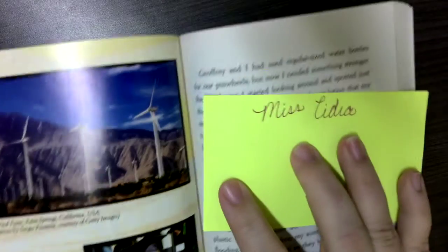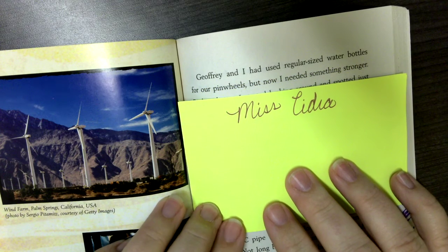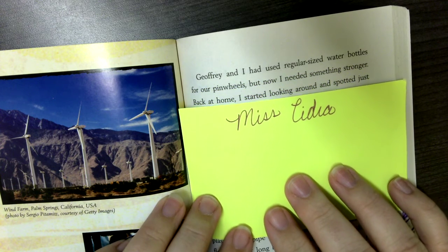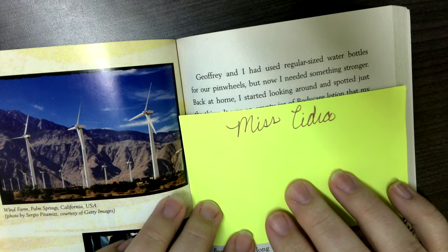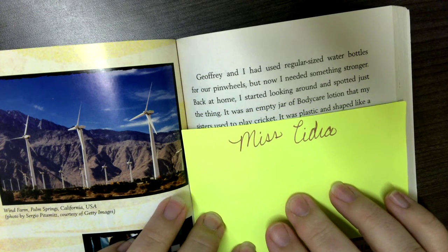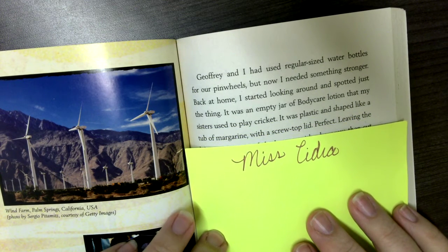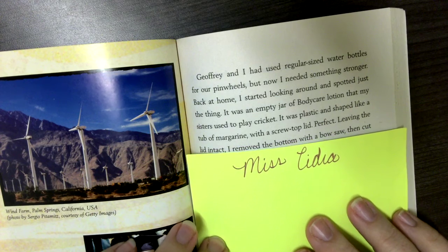Now let's complete the chapter. Joffrey and I had used regular size water bottles for our pinwheels, but now I needed something stronger. Back at home, I started looking around and spotted just the thing — an empty jar of baby care lotion that my sisters used to play cricket. It was plastic and shaped like a tub of margarine with a screw top lid. Perfect.